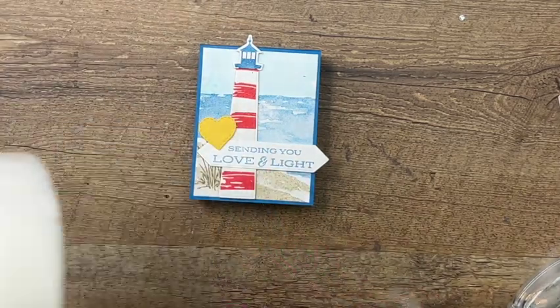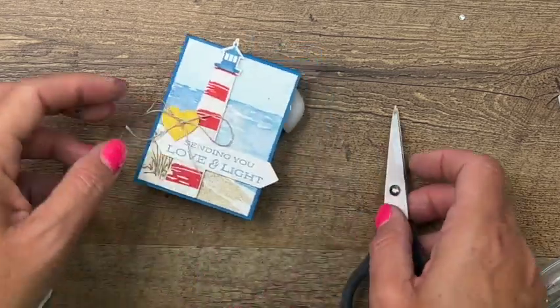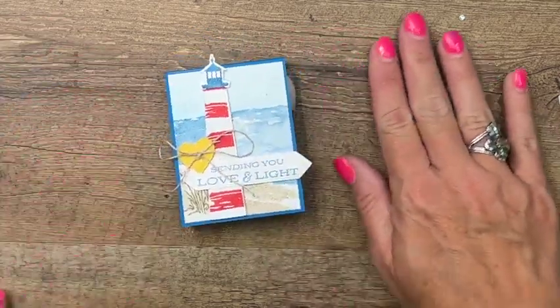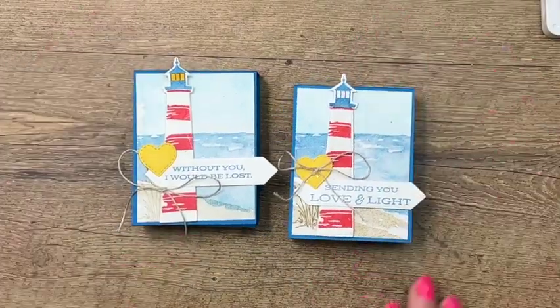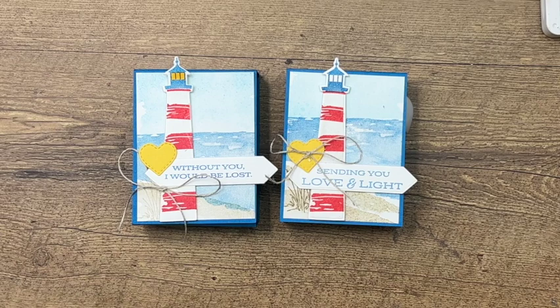Voila, we are done! There you have it, a fun little party favor or summer treat. Make sure you hop back to my blog — I've got several other projects using the Lighthouse Point bundle. Please subscribe to my YouTube channel if you enjoyed this project. Thanks everybody, have a great day, bye-bye!